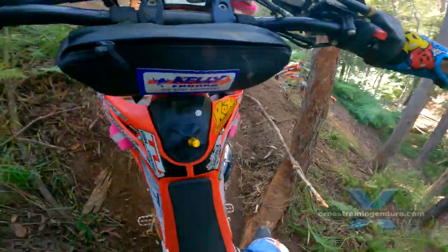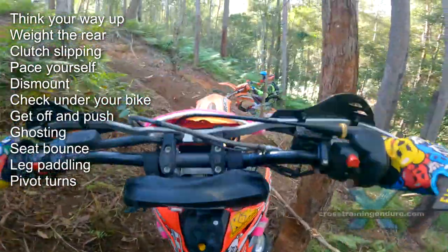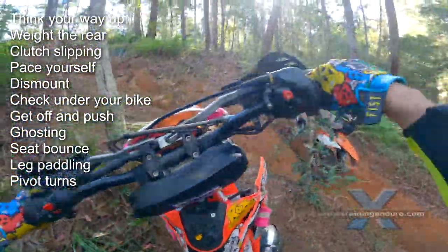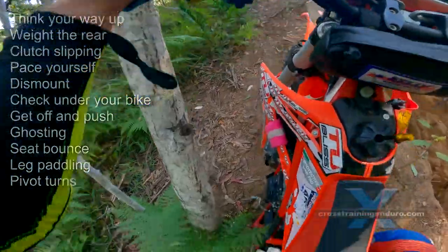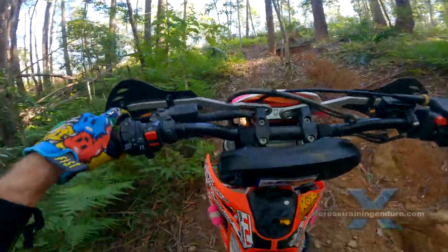Pivot turns save lots of energy when you need to change direction or make a tight turn. Very occasionally you can use trees to help get up — I hook my left leg on this tree to get that little bit of extra help on this steep section.